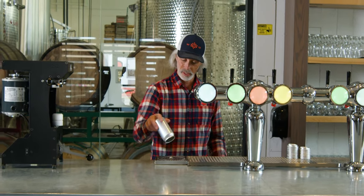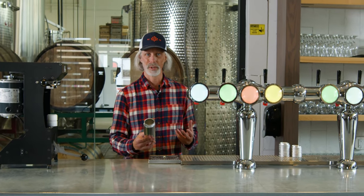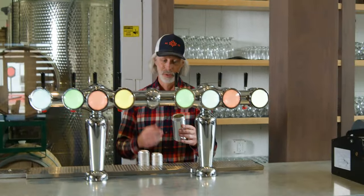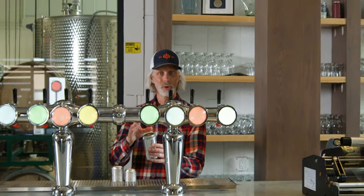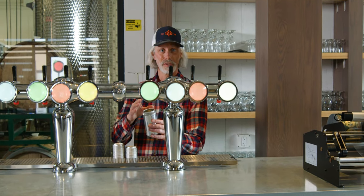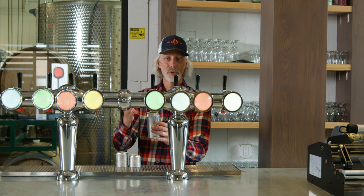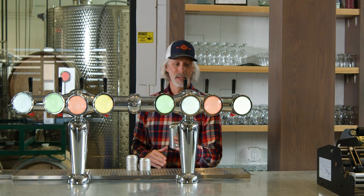This is the rinse. In our bar we have a little rinser, but you can rinse it in the sink however you like. I have CO2 running out of this line — I cleared the line out for that purpose today. So I'm just going to give it a little burst. CO2 is heavier than air, so it should stay at the bottom of the can.